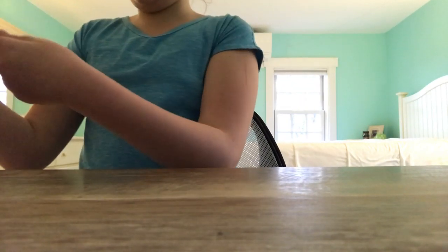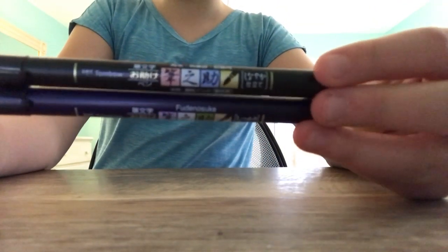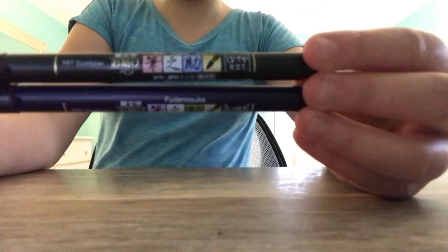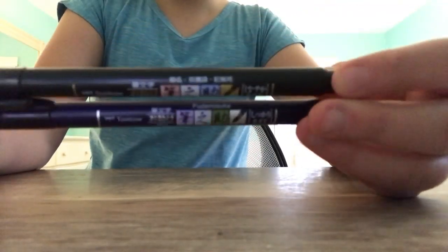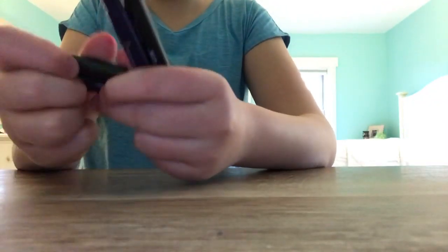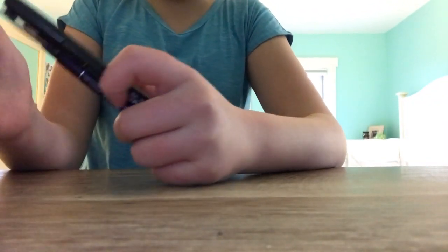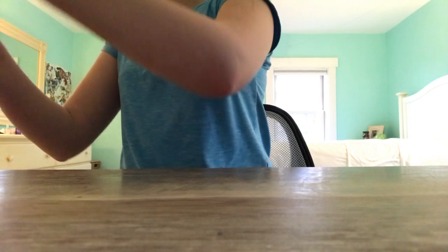I'll show you my favorite pens first. These are the Tombow Fudenosuke — the hard tip and soft tip. The darker greenish-black one is the soft tip and the blue one is the hard tip. They are both calligraphy pens with a really nice brush tip at the end. Those are probably my all-time favorites that I use all the time in all my bullet journal spreads.